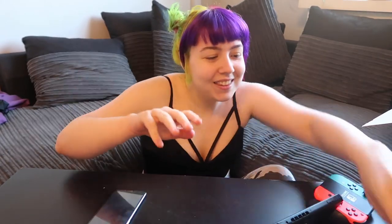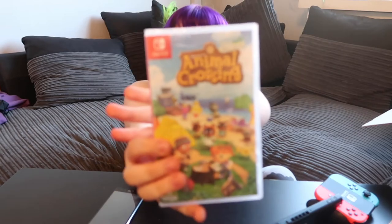Hello and welcome to today's video. In this video we are going to be testing out Animal Crossing and giving my first impression.